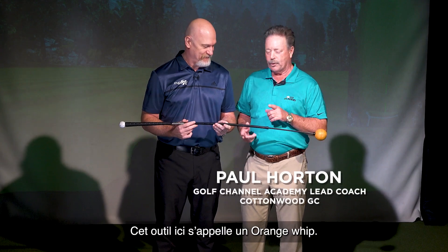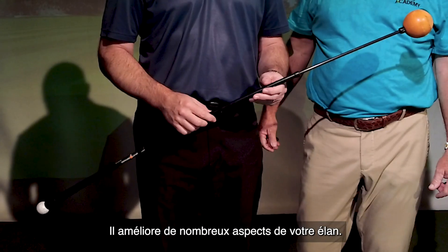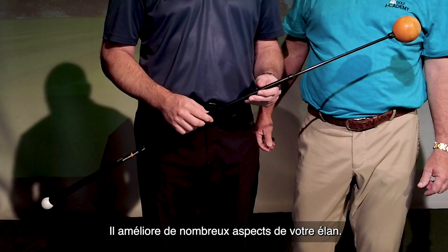This thing here is called the Orange Whip. It's one of my favorite training aids. It improves many aspects of your swing. Show us how it works.